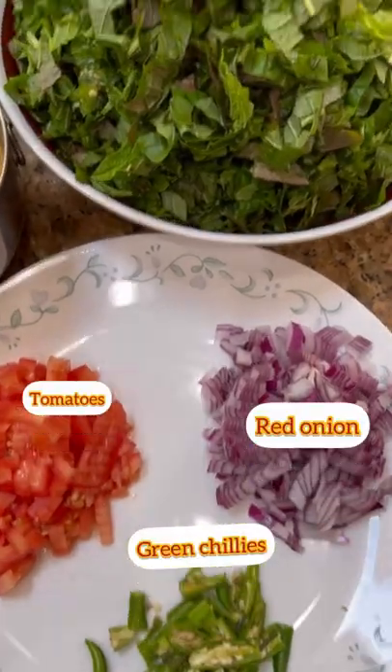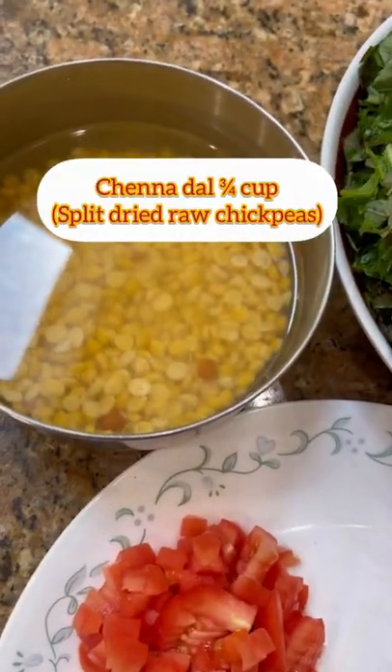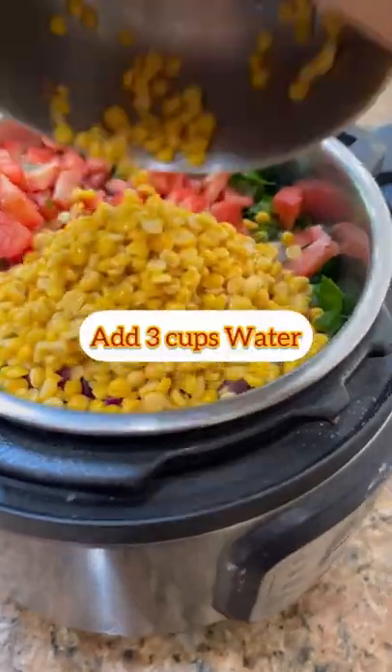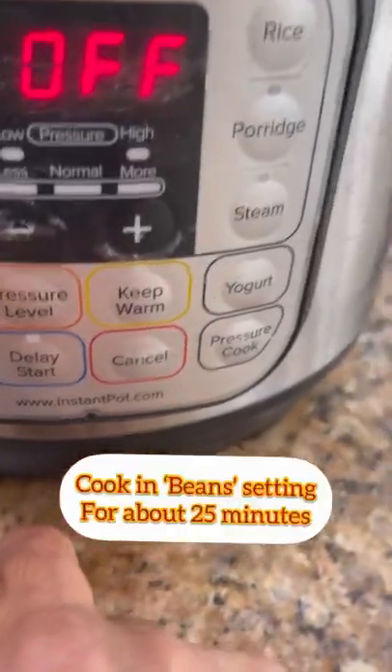Onions, tomatoes, green chilies — these are the leaves, and I kept the stems aside because I have a different recipe with the stems. This is chana dal, soaked for about an hour, and a little bit of tamarind if you want it a little sour. Beans sitting here.